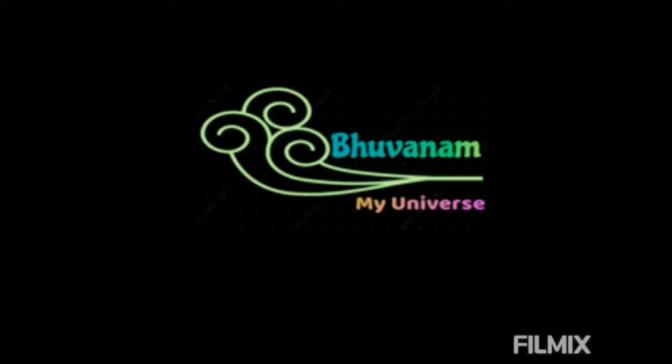Hello, welcome to Bhuvanam. Today in our teen corner cookery section, we are going to see a delicious chocolate chip muffin recipe contributed by our teen chef just for you.